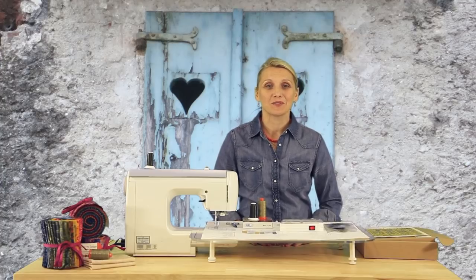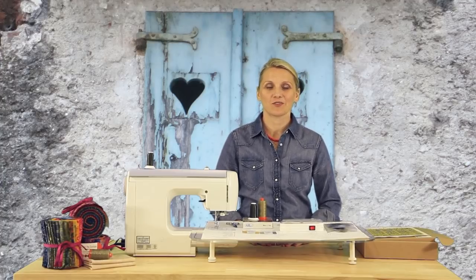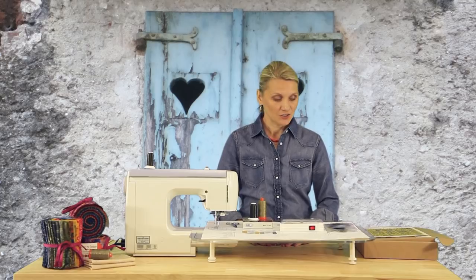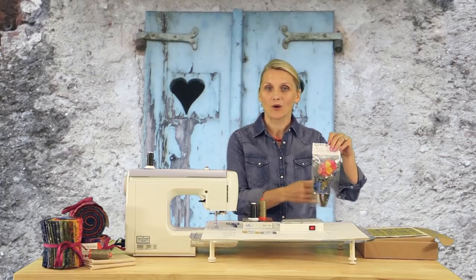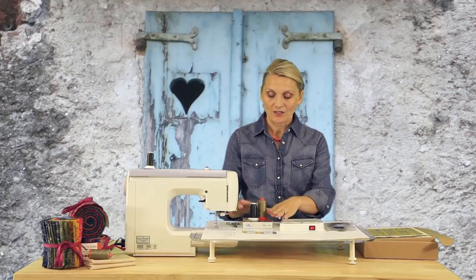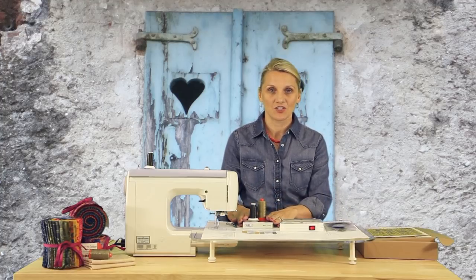Hello and welcome to Laundry Basket Quilt's Quilting Window. Today we will create an applique block using applique silhouettes, fabric for our background, and wonderful threads to finish the edges.